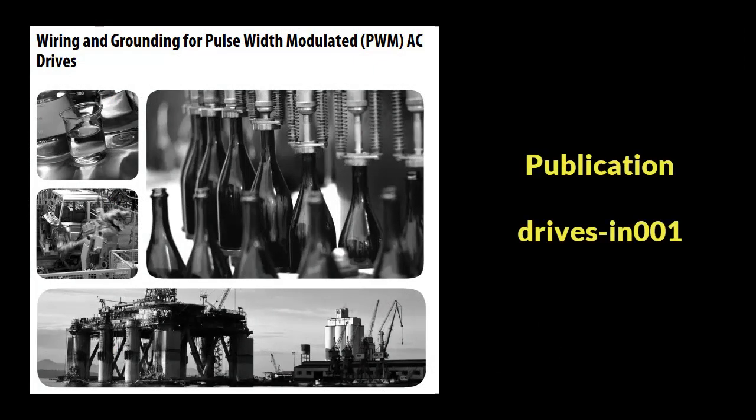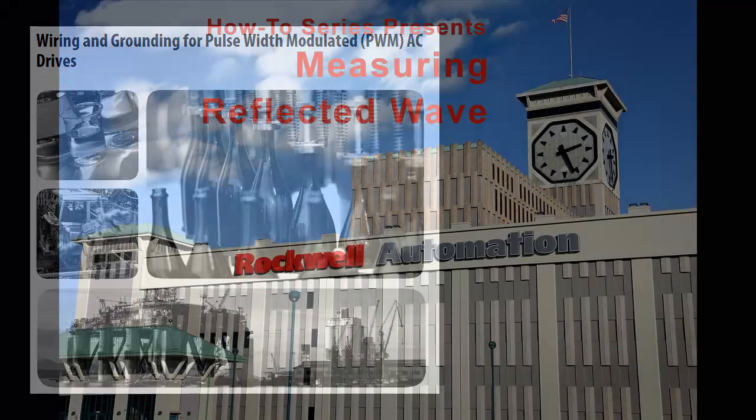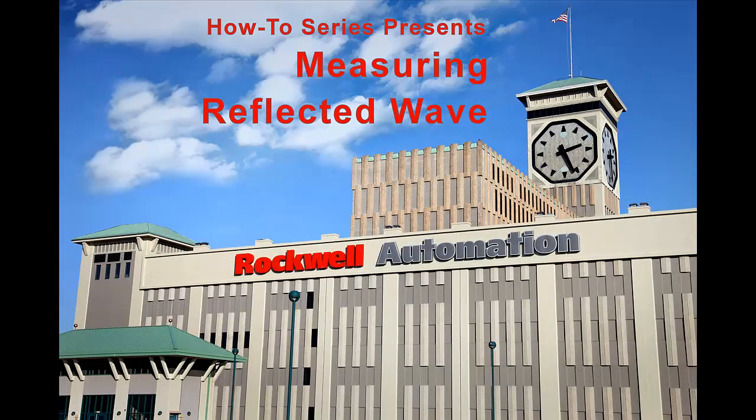For more information on cable selection, please reference our drives, wiring, and grounding guidelines. For other cabling considerations, please watch our other cabling videos covering cable routing and reflected wave.